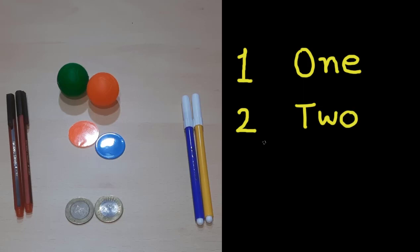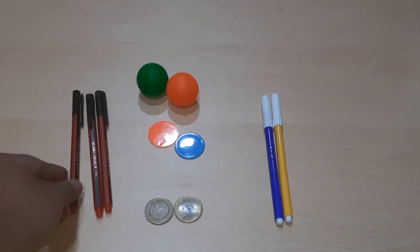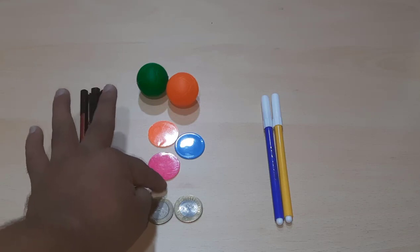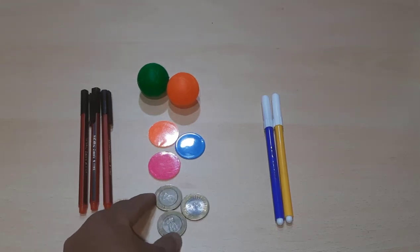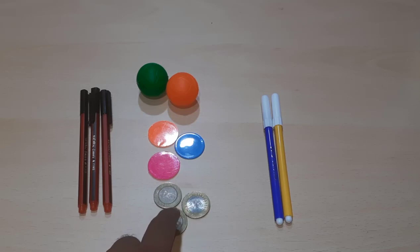So first we learned one — O-N-E, and then two — T-W-O. Now let's take one more pen — we have three pens: one, two, three. Now we have three colorful coins: one, two, three. And three 10 rupees coins: one, two, three.